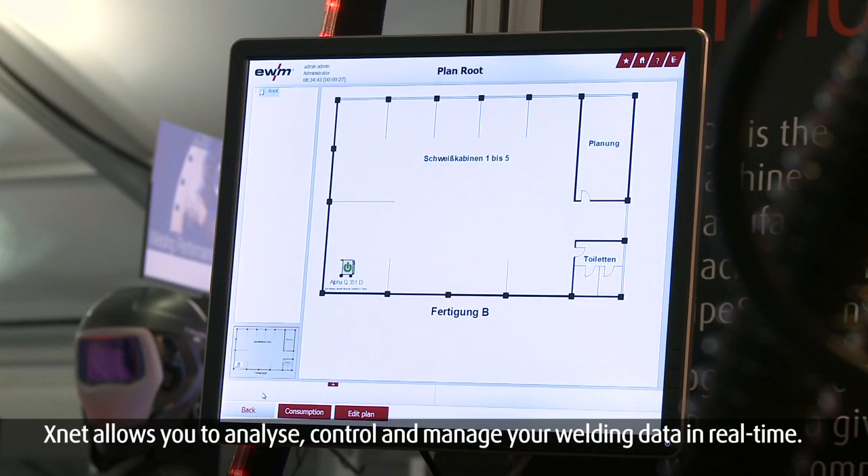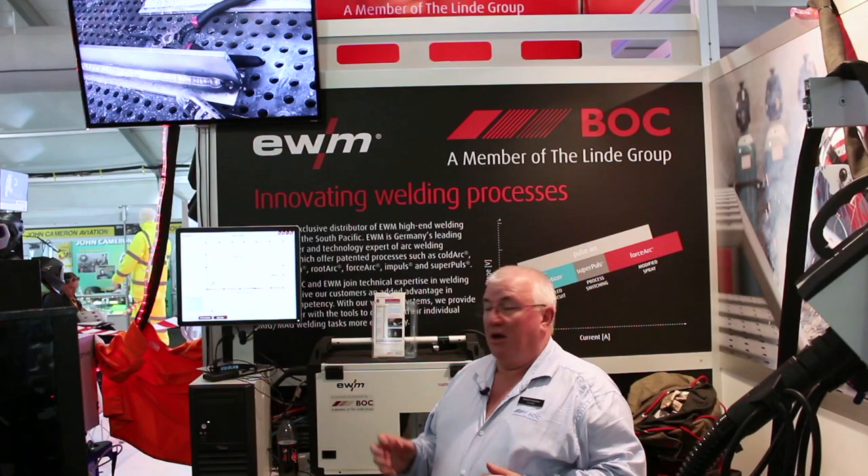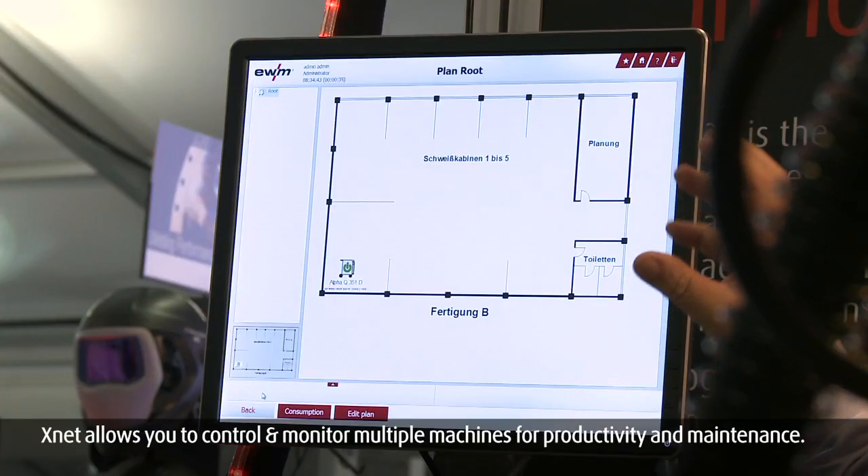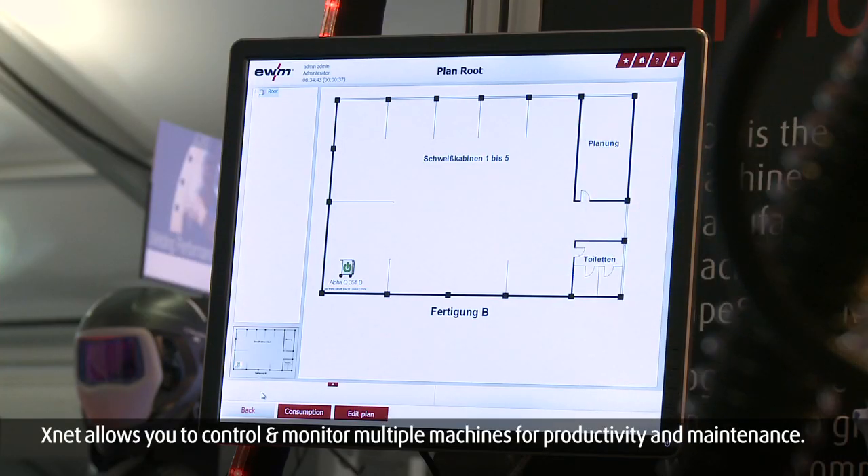The XNet system is a great system for monitoring an entire workshop. With the setup, you can set it up with a plan of your workshop, and put in a point for every welder that you actually have working on the site.